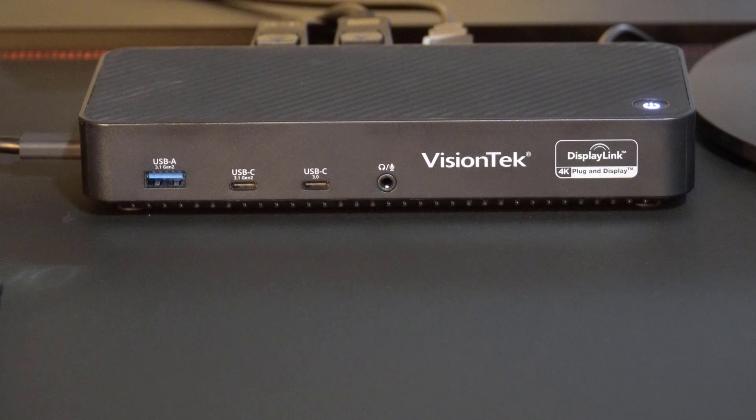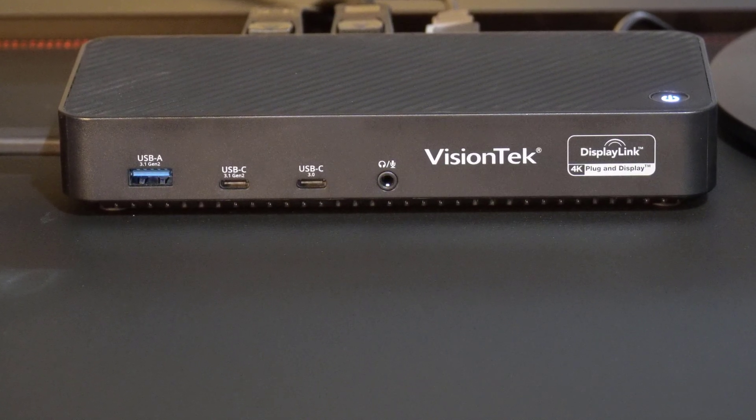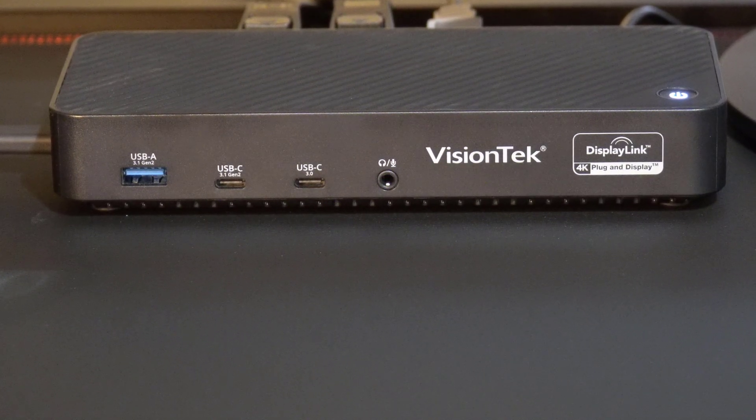This thing is designed to let you run multiple 4K displays from something like a laptop that only has integrated graphics. Normally in a situation like that, you won't be able to run multiple 4K displays from a low-end laptop, but this unit is designed to let you do that using DisplayLink technology with DisplayLink drivers.